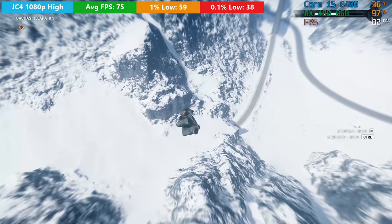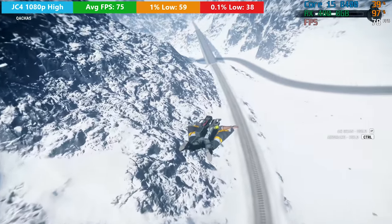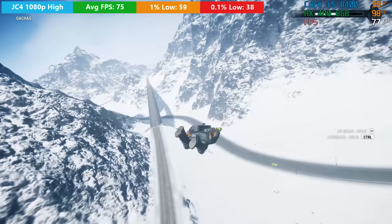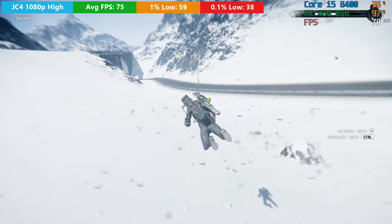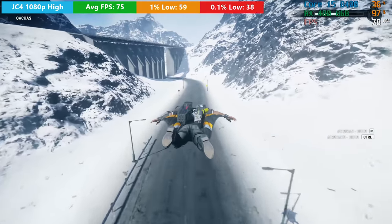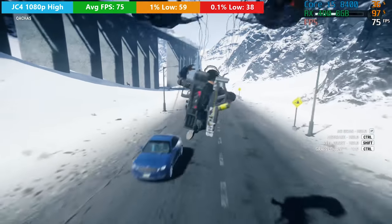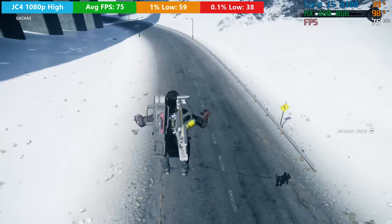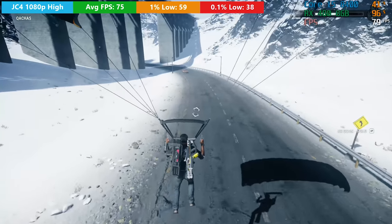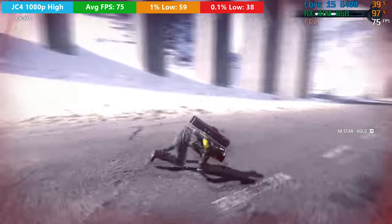Next up we've got Just Cause 4 — another personal favourite. Nothing beats just running around and messing about in this massive open world. At 1080p high settings we saw a pretty decent result for the RX 480, and just like the others in the series, you should have no problem running this game with these settings on the 8GB card. This certainly is a more GPU-intensive title.